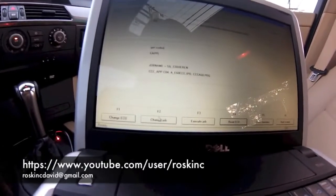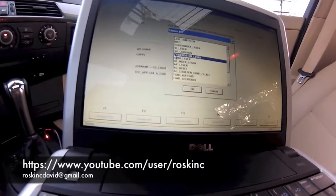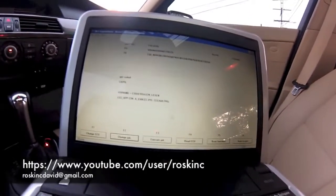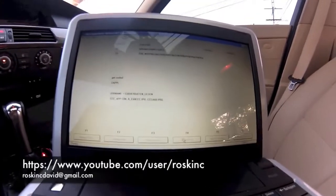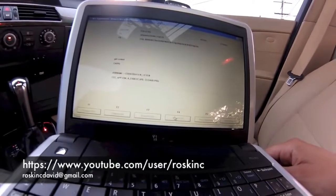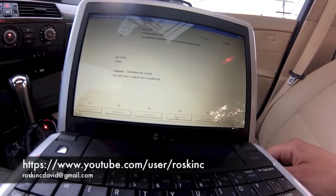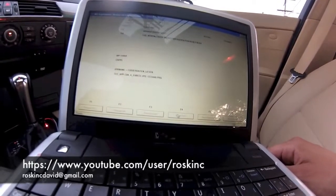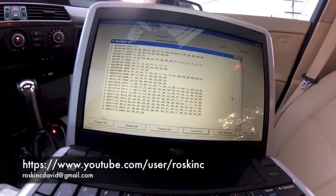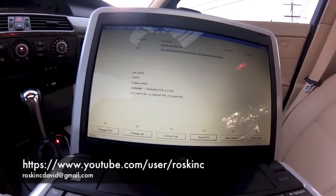We're going to go here to change job F2. This one we're going to go to — it's in German so I can't really pronounce it, it's called Dyrdheten-Leason. Press OK and read ECU. Once this pops up it usually means it's done. Coding ended.